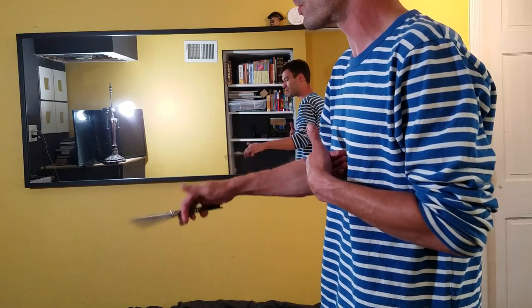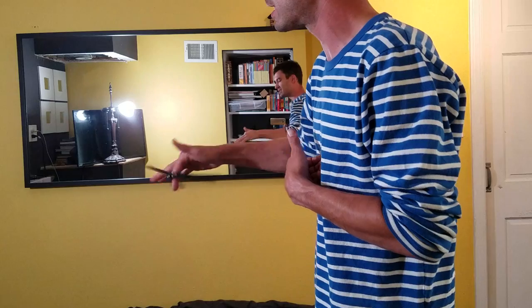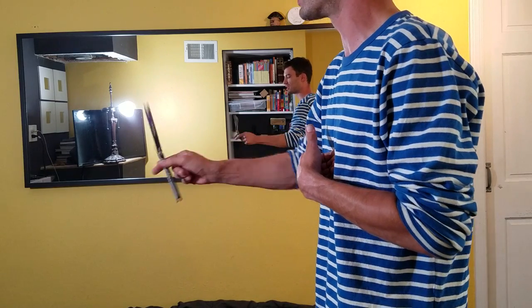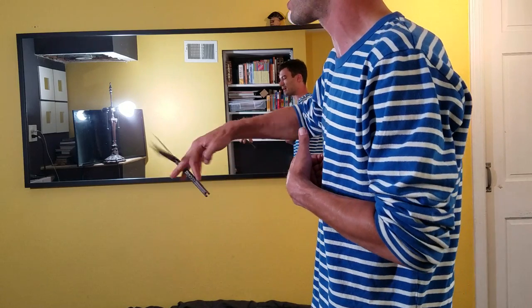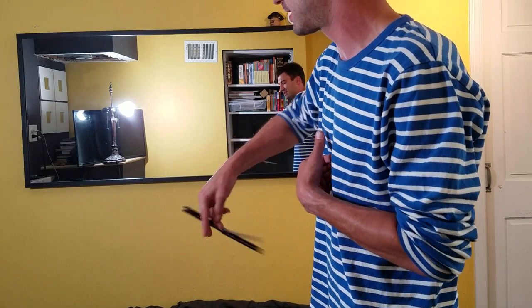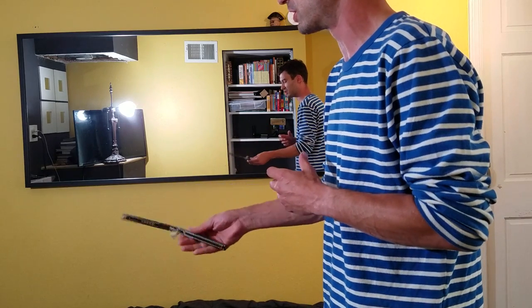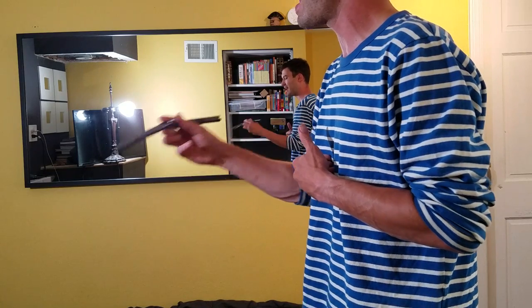It really just leads this thing to having no friction. There's no resistance anywhere in the flipping of this knife — that's really the one thing that comes across to me. It's just fun. It's a lot of fun to flip. The overall knife is beautiful. There's just a lot that goes into this design.